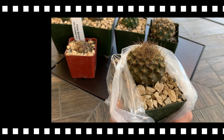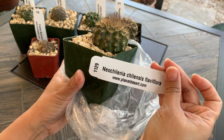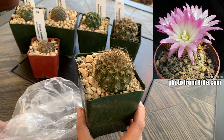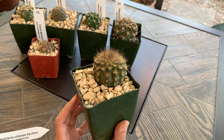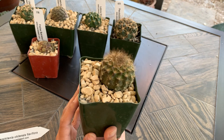The next cactus is an Eriosyce — the label still says Neochilenia, though they've been reclassified under Eriosyce. This one will produce a fuchsia-colored flower with a white center. I only have one surviving Eriosyce in my collection because they are very rot-prone, at least for me. The one I used to have flowered, developed a fruit, and I harvested seeds and am growing the seedlings — but unfortunately the mother cactus died from rot. So be very careful when watering your Eriosyce.